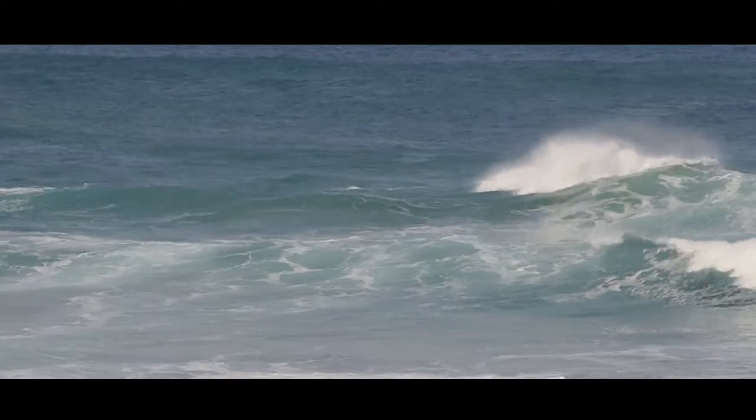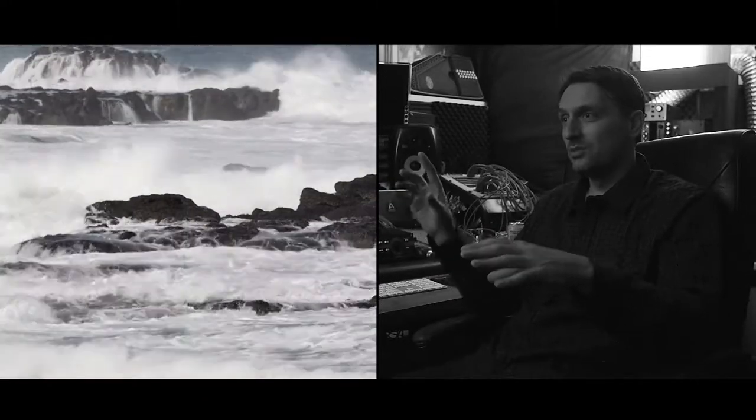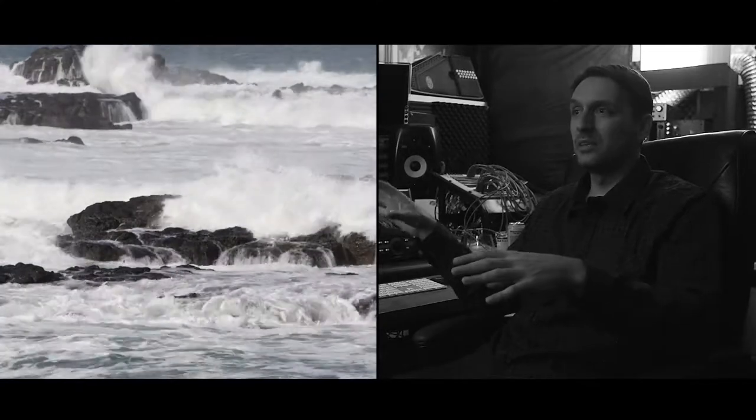Heaps of fun, as you can imagine. Every time you record, every time you mix something, do one thing differently so that you're not always going to the same things over and over again — and that's what I always try and do.